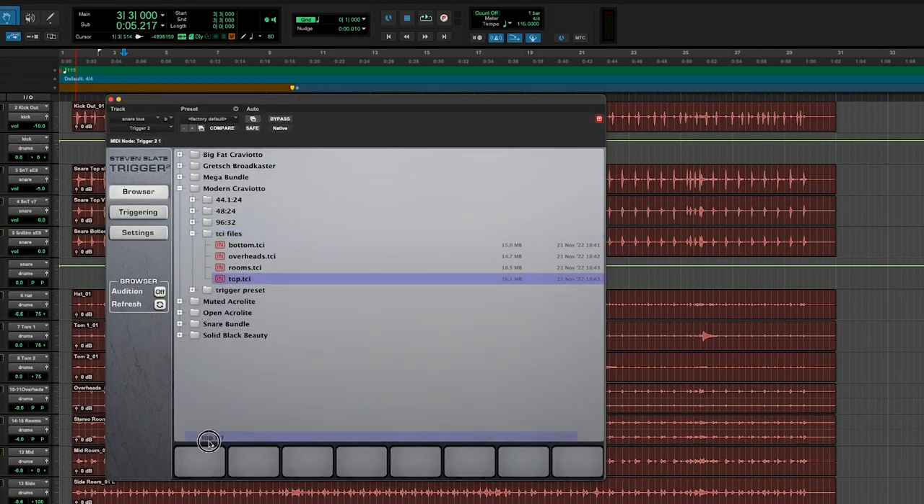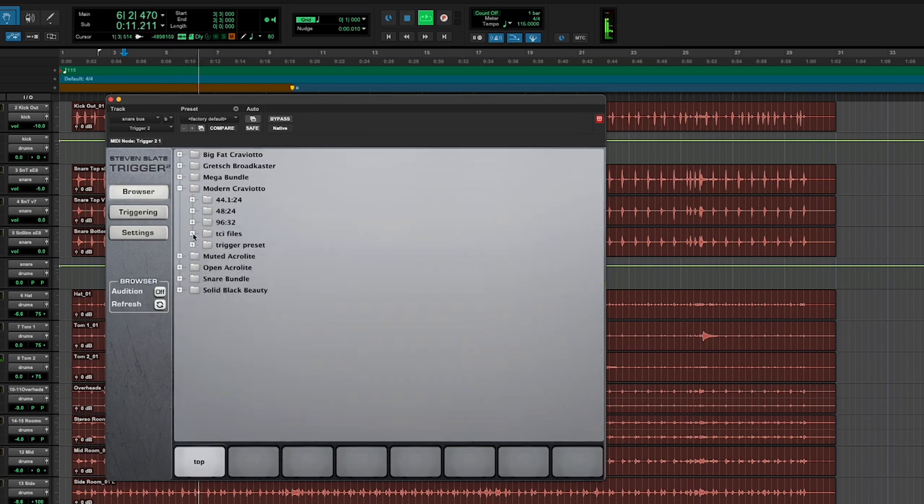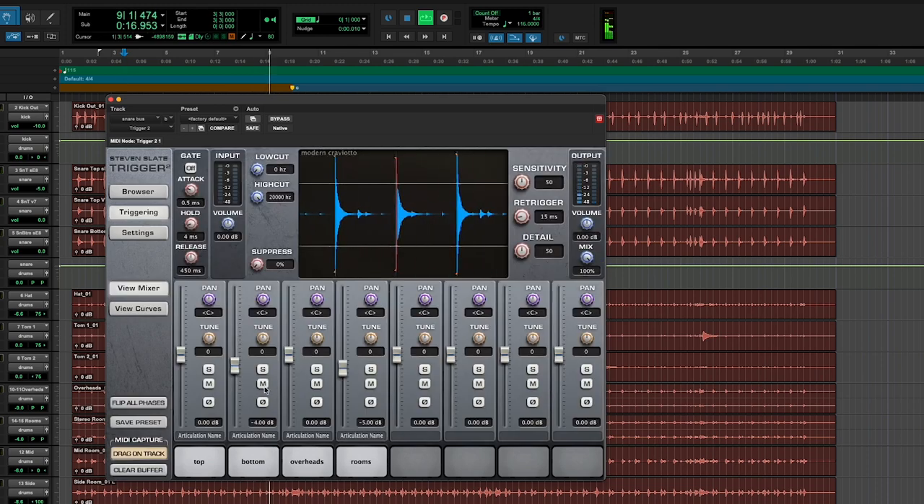If you've got a project and you're in the middle of the mix and the drums you were sent just aren't cutting it, you can quickly grab the TCI files or the trigger presets if you're using Steven Slate's trigger plugin and quickly replace those drums.